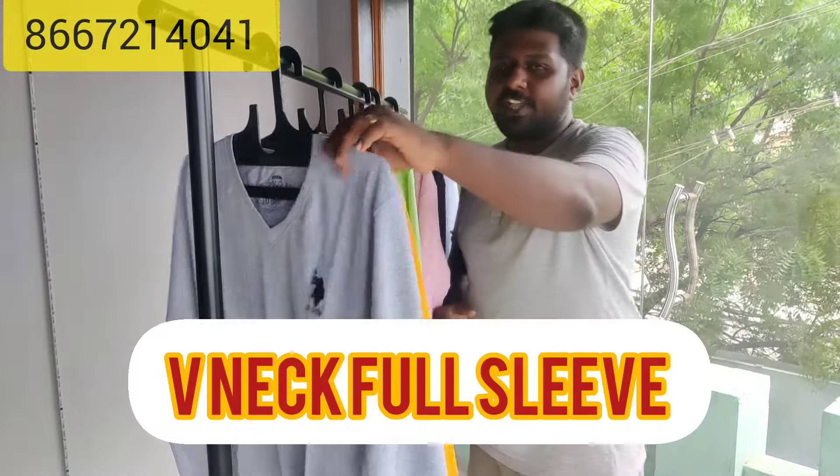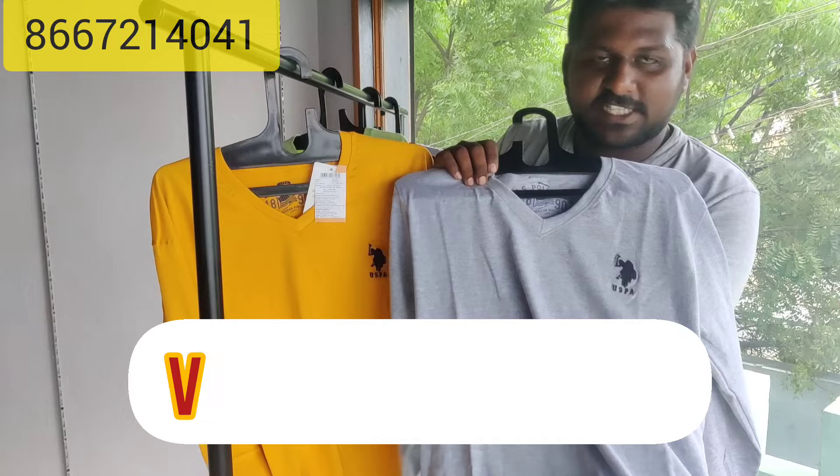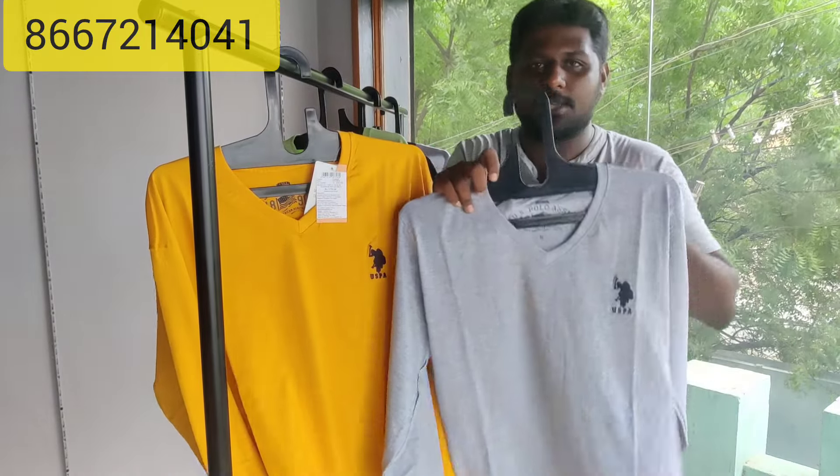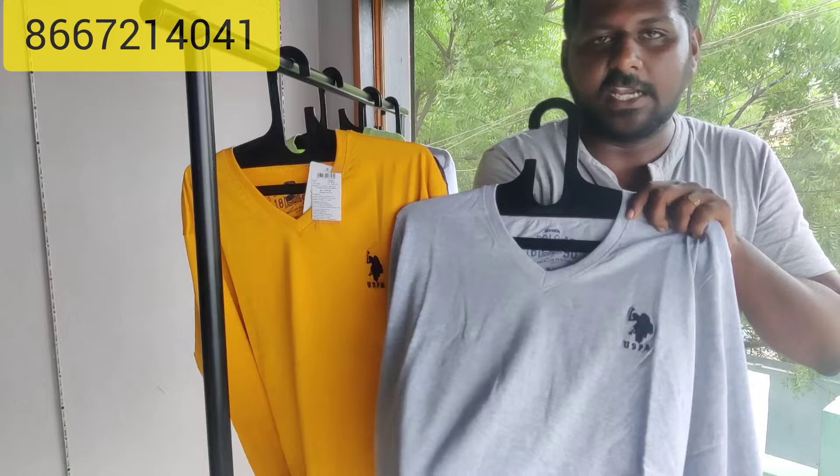Hi friends, this is Kang Infoslo Kit LLL. This is a product for V-neck full sleeves. You can see a round neck full sleeves, solid plain.